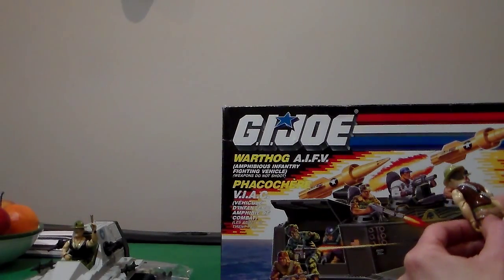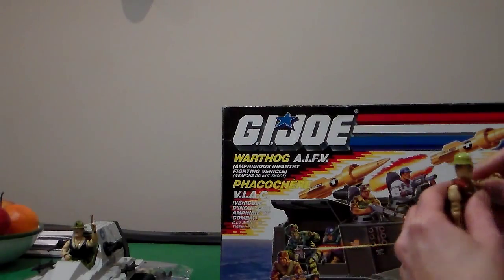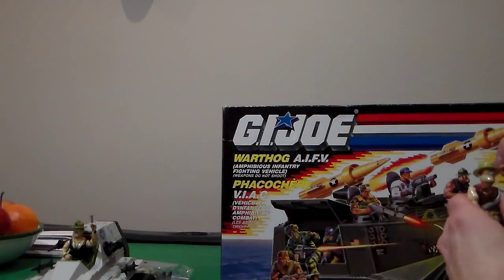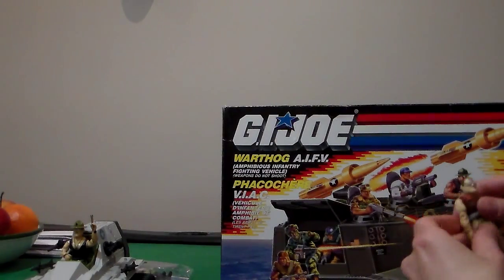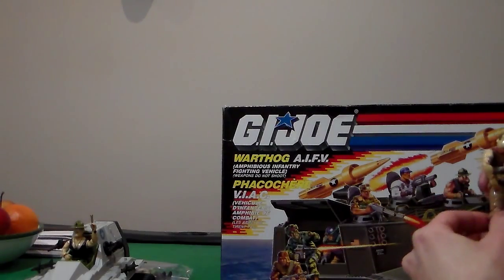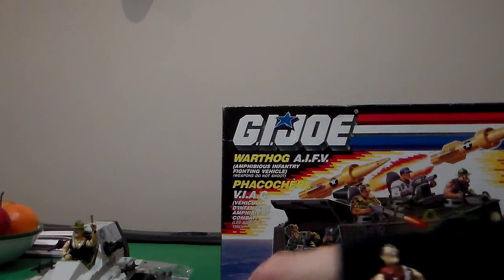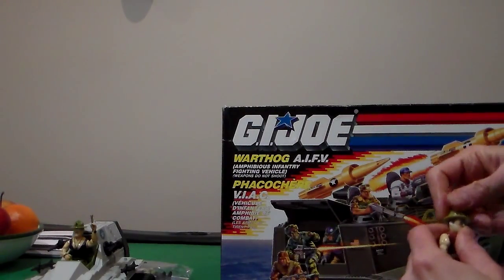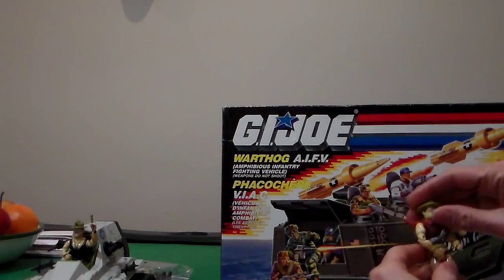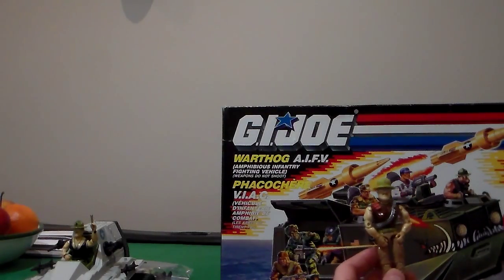In the back it says 1988 Hasbro, made in China. Now, articulation: about 16 points of articulation. Let's put the hat back on. I really like the paint job. I give the figure a five out of five.